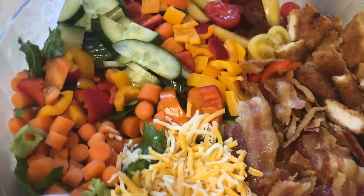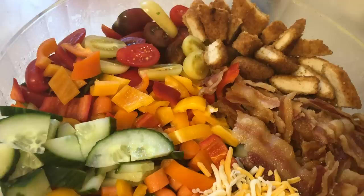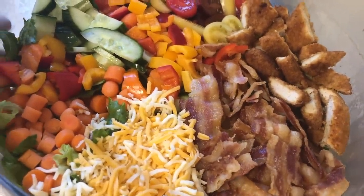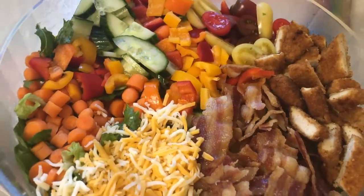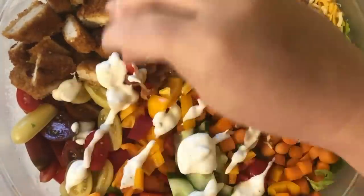For the actual salad, I have butter romaine on the bottom, chopped bacon, cheddar cheese, carrots, chopped bell pepper, cucumber, and tomatoes — of course, since this is a BLT salad. I also had some chicken in my freezer that I cooked up and chopped, but that's totally optional. I like to drizzle the dressing right on top so everything gets coated and give it a really good stir.